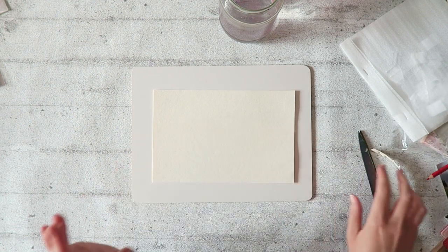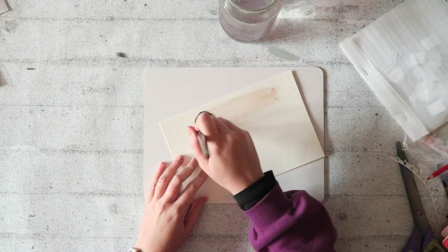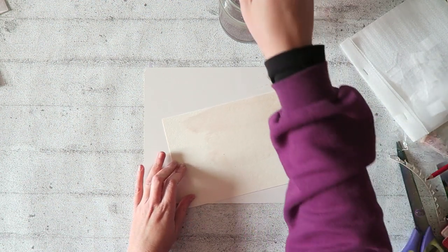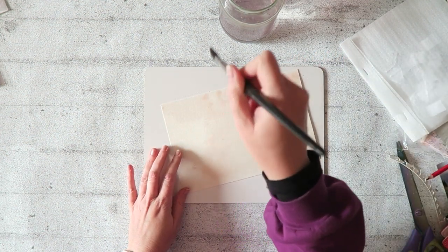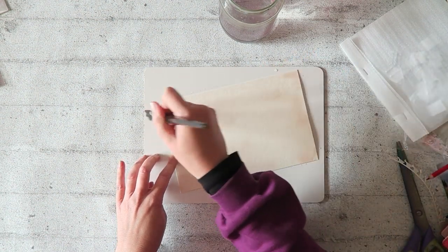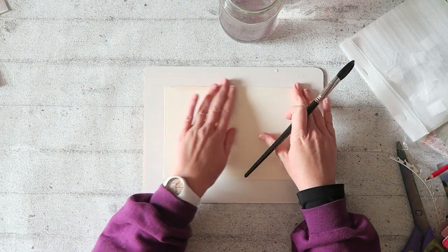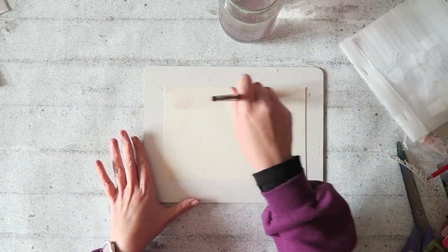One way to mount your paper onto the board is with tape, and we'll do that too. But the other way is to adhere it with water. What you want to do is put a very generous layer of water on your paper, making sure everything is really wet. Then flip it over — the water is going to help it stay in place.